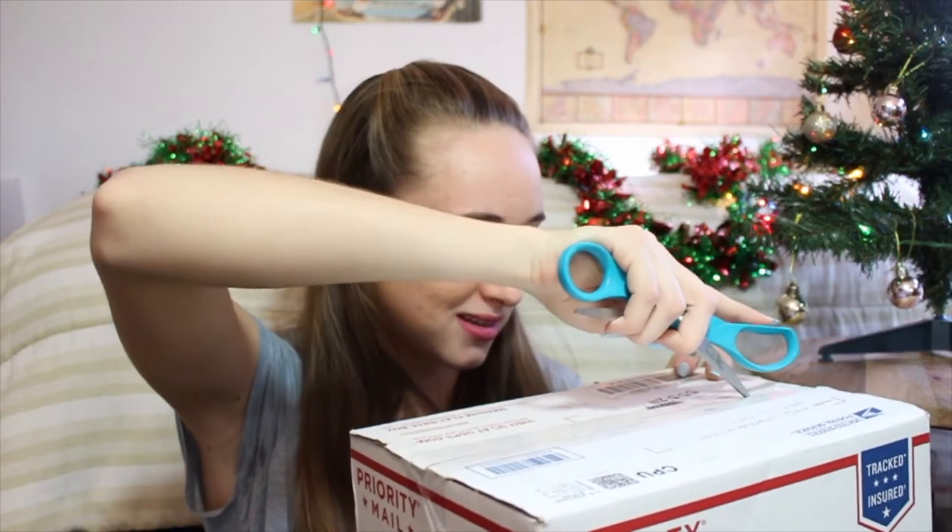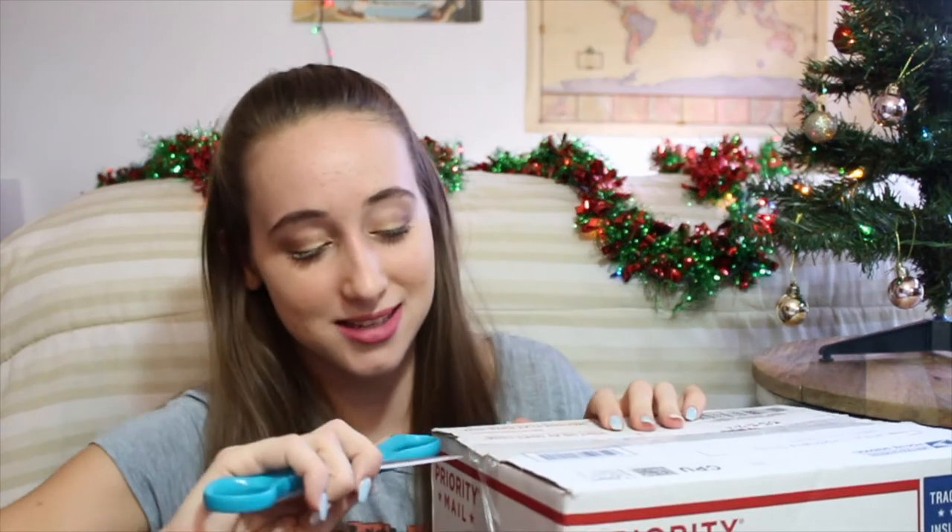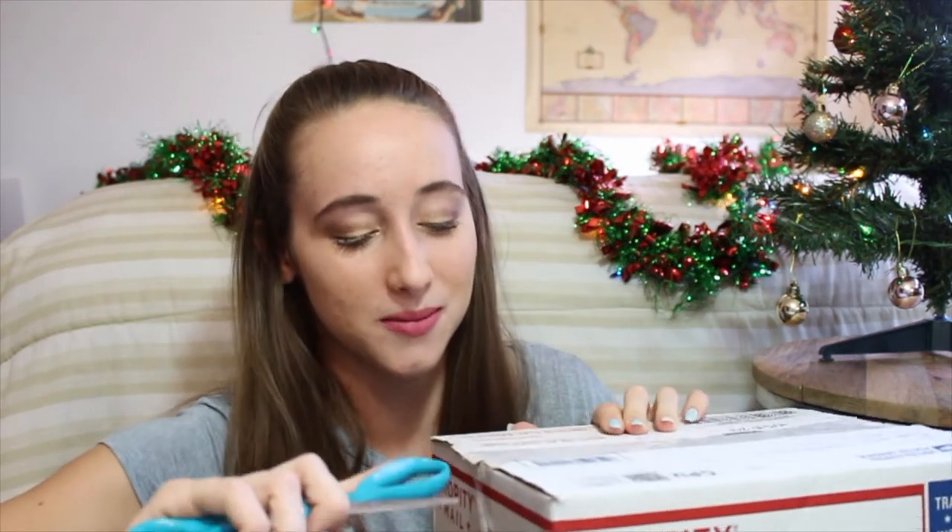So this is the box, let's open it. I did scissors towards myself — that's not a good idea. Oh my gosh, open! Oh my gosh, I'm so excited.